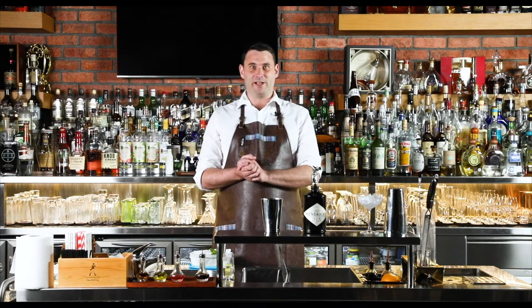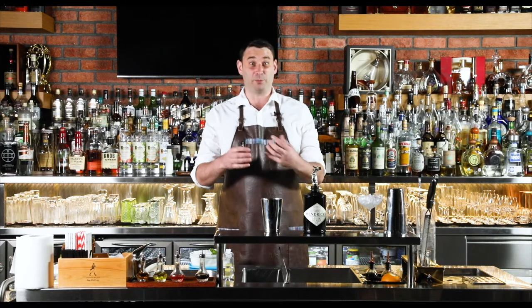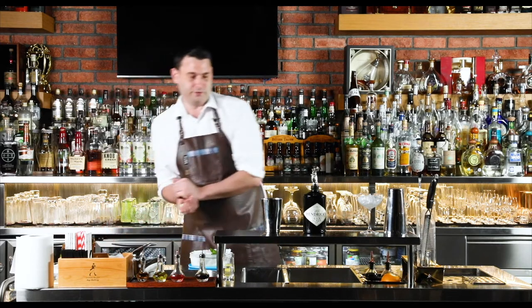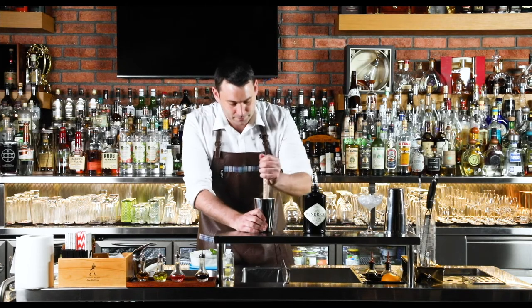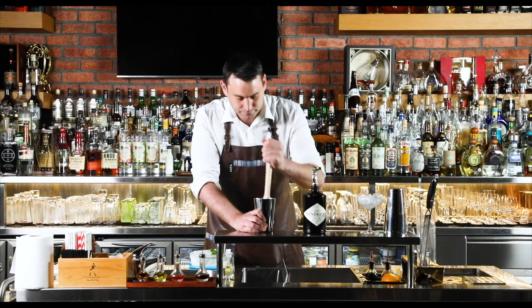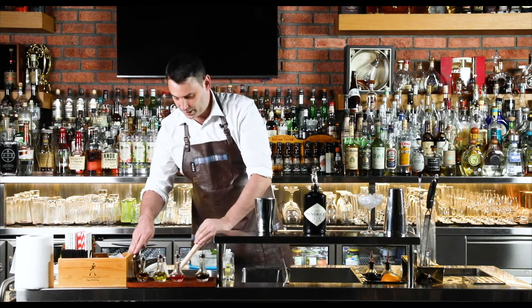Now we're ready to make the cocktail. With a drink like this you want to muddle your fruits or vegetables first. Grab the cucumber into your hand, pop it in the shaker tin, grab your muddler, and give it a good muddle. Always give your muddler a rinse at the end of it.